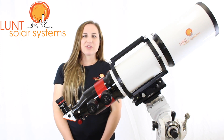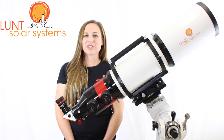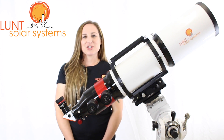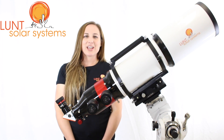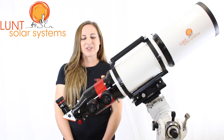The B3400 being the largest is generally used with large format cameras in observatories or schools, things of that nature. The B1800 can be used for both visual and imaging, as it's still in a diagonal configuration — it allows you to pop in an eyepiece or pop in a camera. The B1200 is more for visual use, but you can image with it sometimes depending on the equipment you're using.